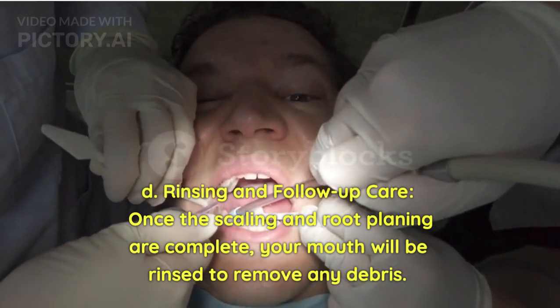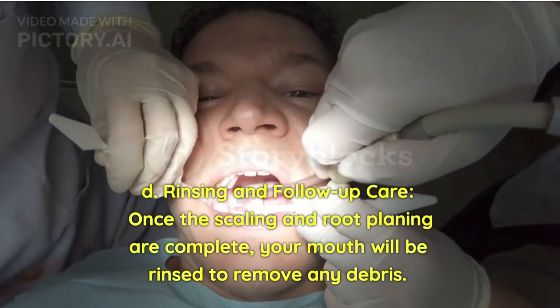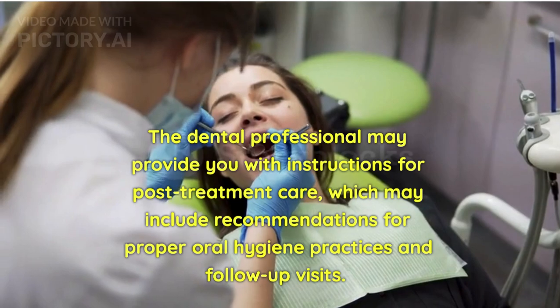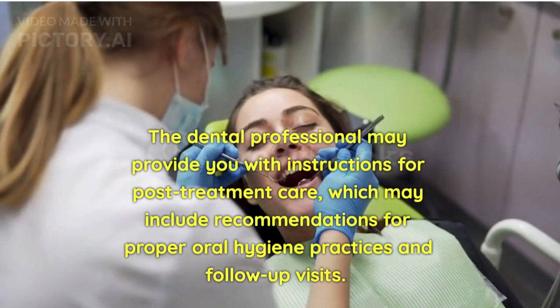Rinsing and follow-up care: Once the scaling and root planing are complete, your mouth will be rinsed to remove any debris. The dental professional may provide you with instructions for post-treatment care, which may include recommendations for proper oral hygiene practices and follow-up visits.